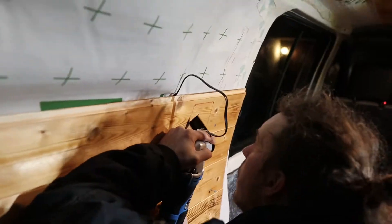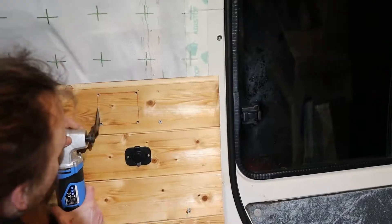Back to the little display for the inverter — we decided where on the wall to put it and cut a hole so we could install it into the wall panel.